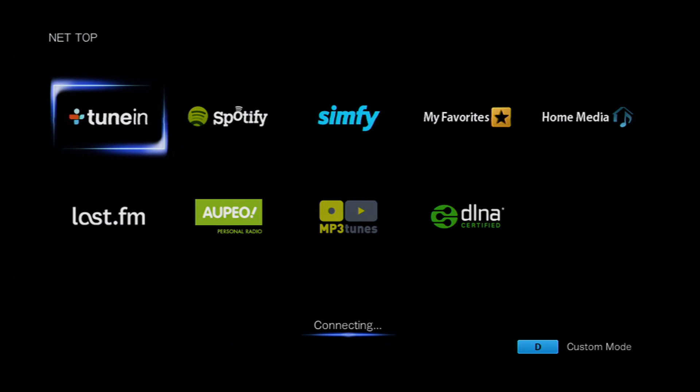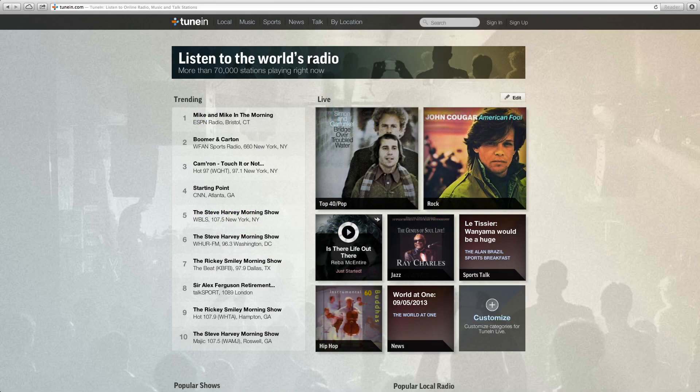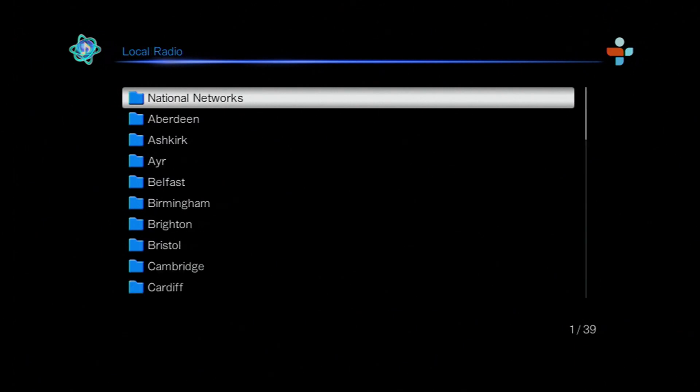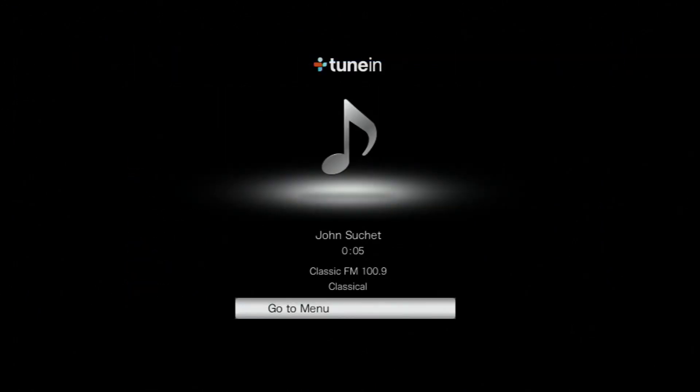Our first option is TuneIn, which replaces our previous system called VTuner. Here's a look at the actual website — there are over 70,000 live streaming radio stations. As you can see from the menu system, you can search for different types of radio stations by location, language, or genre. There are many ways of hunting through and finding the type of music you want to listen to. Here's a shot of the content playing, and very quickly it updates to give you album cover art as well.